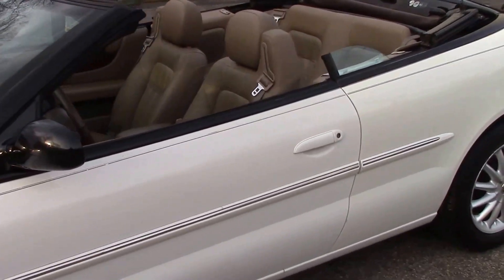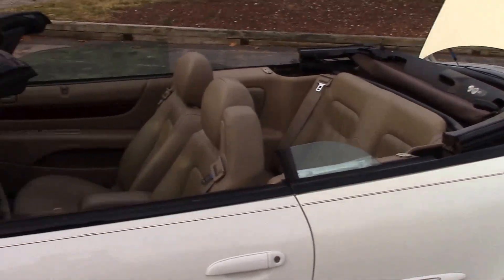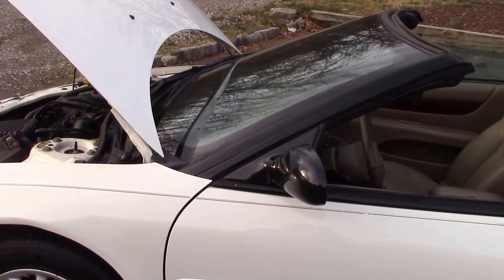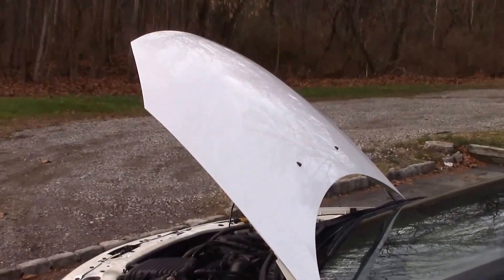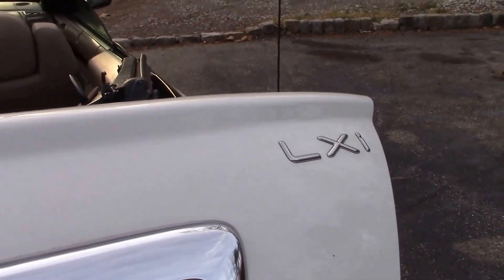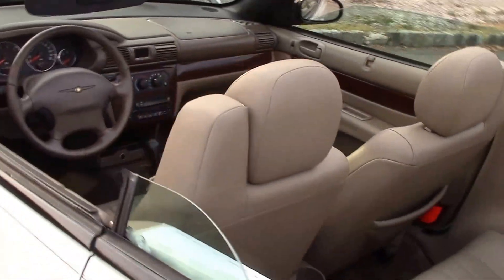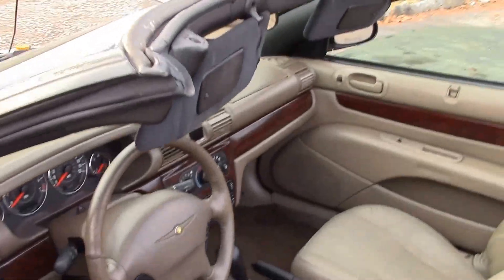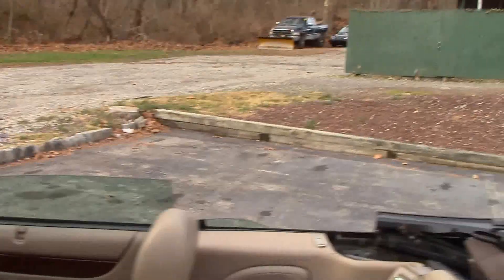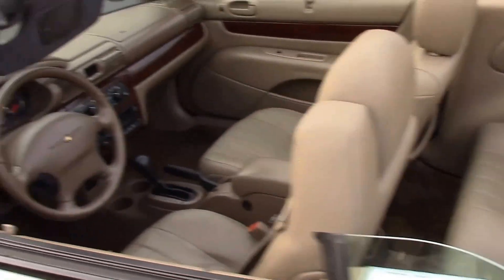All right folks, I got one here. I'm going to do this video a little differently than I normally do. This is a 2002 Chrysler Sebring convertible — it's an LXI. I want to show you with the top down first, and then when we go for the test drive I'll put the top up so you can see what kind of shape that's in.